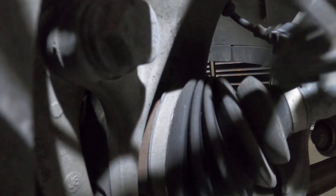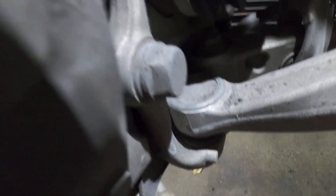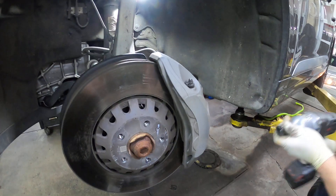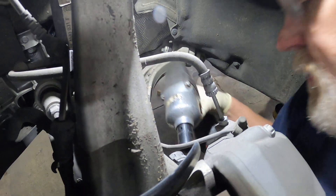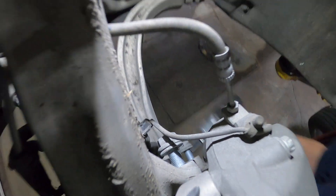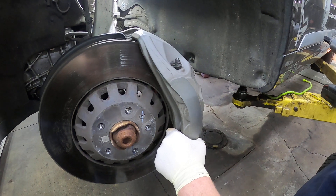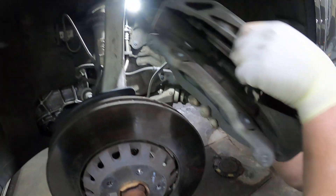So to do this brake job it's quite easy — you come in here and take this bolt out, which is a 21 millimeter, and this bolt out here, which is also a 21 millimeter, and then the whole caliper will slide off. Two bolts out and the caliper will slide right out of here.